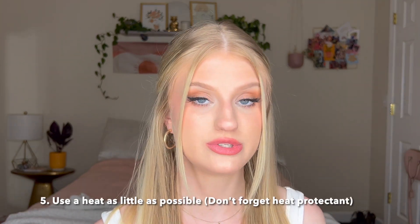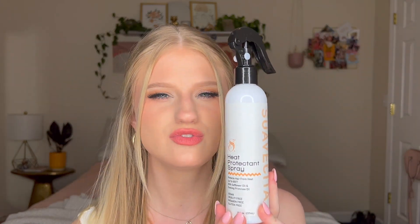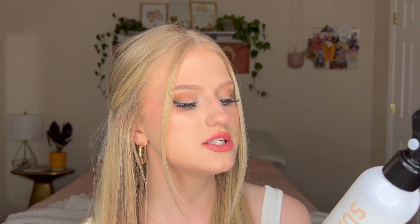When I do use heat on my hair, I make sure to use a heat protectant. This one works best when my hair is wet — it's the Suavecita heat protectant spray, which I got from Cosmoprof or Sally's. It has safflower oil and evening primrose oil. You can find all different kinds of heat protectants — I'm not married to this specific brand — but just make sure you're protecting your hair when you use heat, or you're just damaging it more.